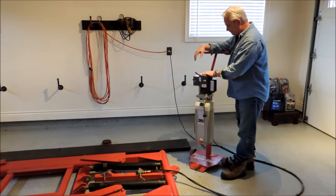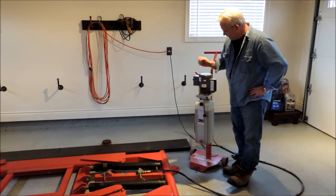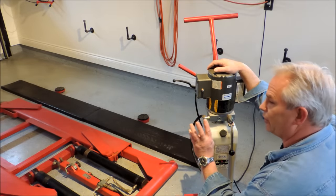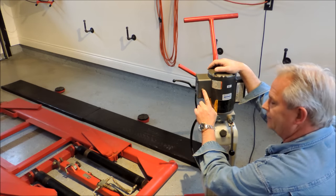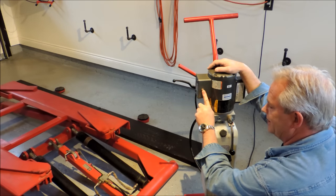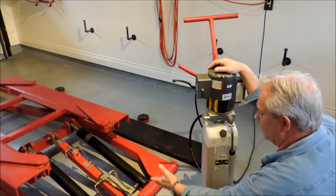The power unit is super easy to use. It has a small button right there and a handle. You have 3 controls on this to operate the scissor lift. You've got the power button — you push that and it goes up, just like this. It raises pretty quickly, as you can see. It goes to a height of about 54 inches with pads on it, which is plenty to get under here and change oil.